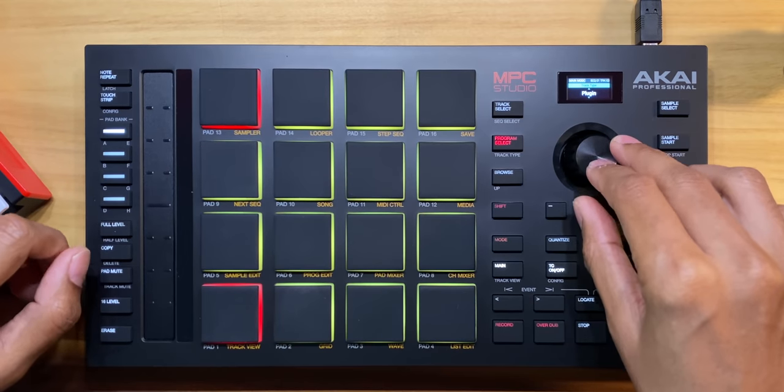So look — no audio ins and outs, just a USB and some MIDI ins and outs if you wanted to connect a synth or something.